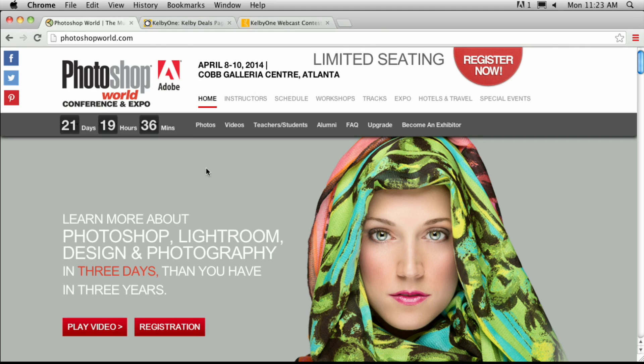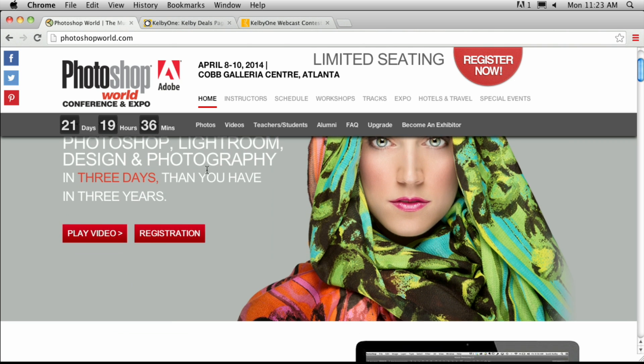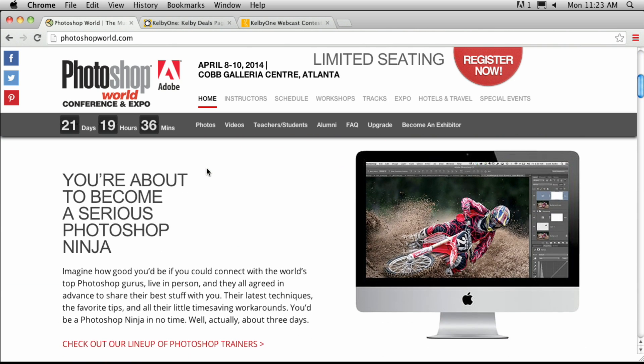Welcome back to Photoshop User TV. I'm Cory Barker joined here with Pete Collins, who's going to have a little trick for us in just a moment. We're getting really excited around here because Photoshop World is coming up in Atlanta on April 8th. Myself, Pete, and all the rest of the guys are going to be there — a who's who of Photoshop and photography, a veritable cornucopia, with three days of just unbelievable stuff.